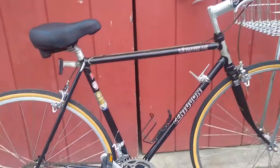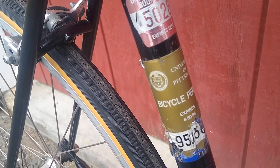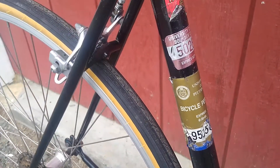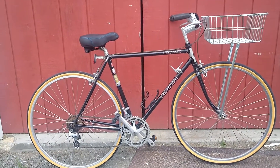Centurion Le Mans RS — lots of stickers on this one. Looks like this one came through the University of Colorado, spent some time in Boulder, spent some time in Pittsburgh, and now here we are in western Massachusetts. So a long life — great bikes that will basically last a lifetime or two.